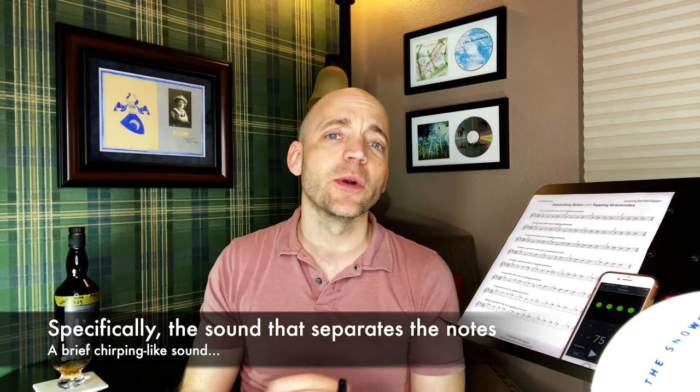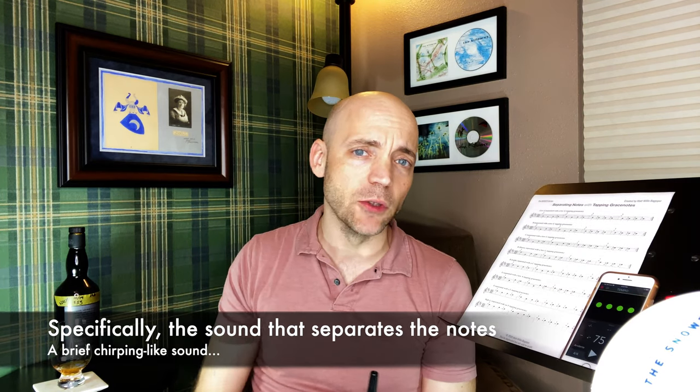In a previous video, which will be linked in a card up here, I was using lifting grace notes to separate notes of the same pitch. A lifting grace note is when you lift your finger, that lifting motion being the impetus to cause the sound. Today however we're going to be using tapping or striking motions — sometimes even called slurring motions, though I'm not quite sure why. If you know why, comment below. These are motions where we're going to be separating the notes by tapping our fingers rather than by lifting them up and off the chanter.